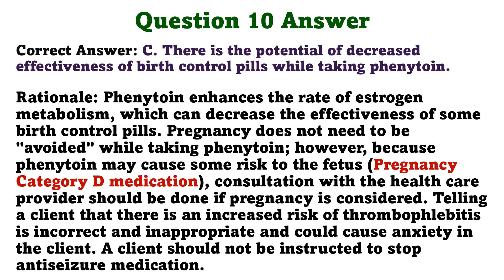The correct answer is C: There is the potential of decreased effectiveness of birth control pills while taking phenytoin. Phenytoin enhances the rate of estrogen metabolism, which can decrease the effectiveness of some birth control pills. Pregnancy does not need to be avoided while taking phenytoin; however, because phenytoin may cause some risk to the fetus, consultation with the healthcare provider should be done if pregnancy is considered. Telling a client that there is an increased risk of thrombophlebitis is incorrect and could cause anxiety. A client should not be instructed to stop anti-seizure medication.